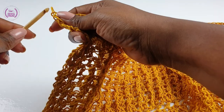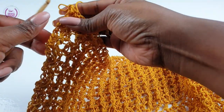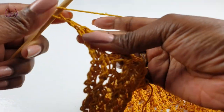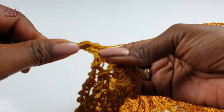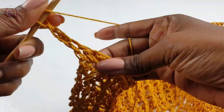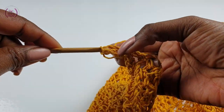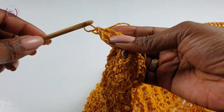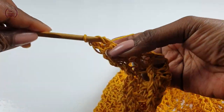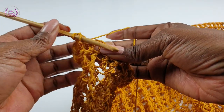Turn as usual and carry on repeating the front post double crochets when the project is facing us the right side up, and when you turn it to the back remember to make your back post with your normal double crochets. Make a total of nine double crochets to balance the other side that we've done.